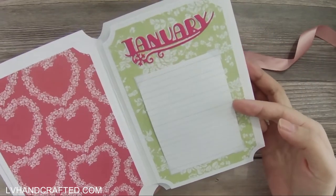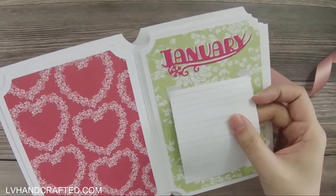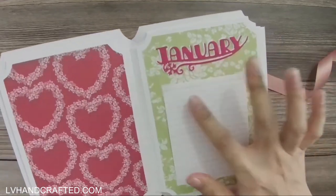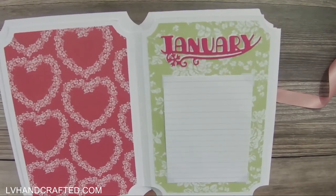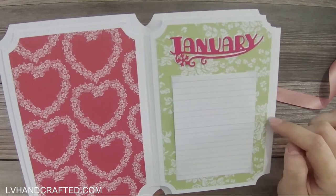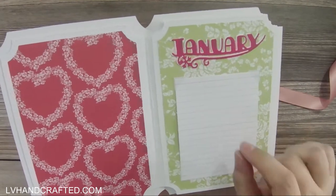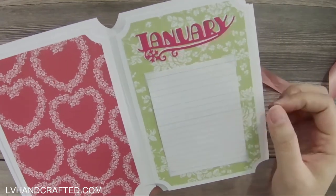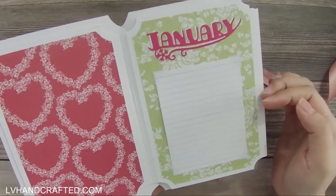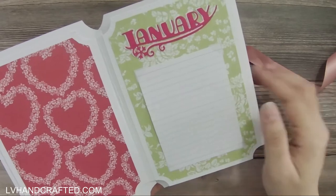You would write down all of your important dates in each month, and each month has its own page. I've printed out on some lightweight cardstock just some simple lined paper, and this is actually just held in place with photo corners. That way, if they find it easier to write the dates by taking the sheet out and filling it out, I've left that option. Or if they fill up an entire page, they can flip it around to the back side and add a second page if needed.